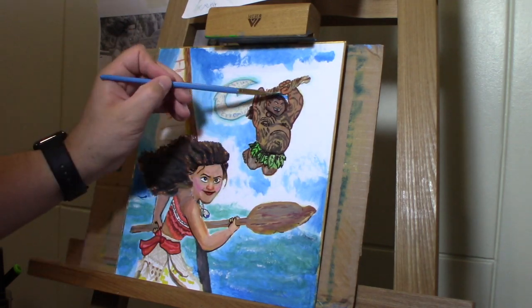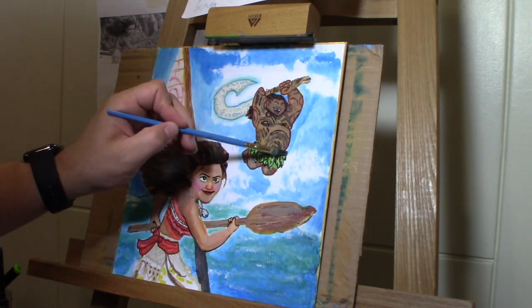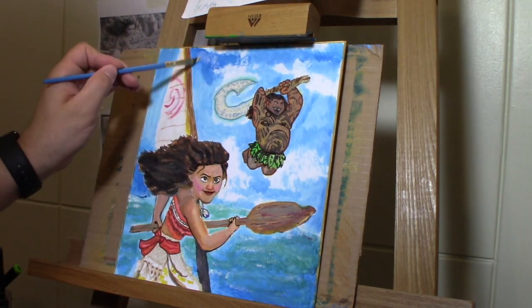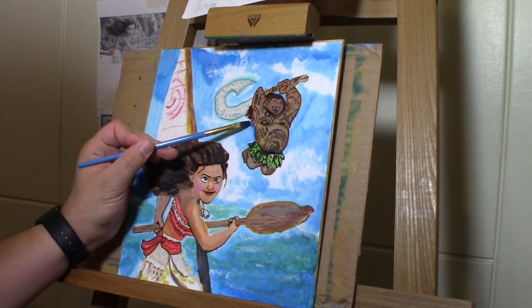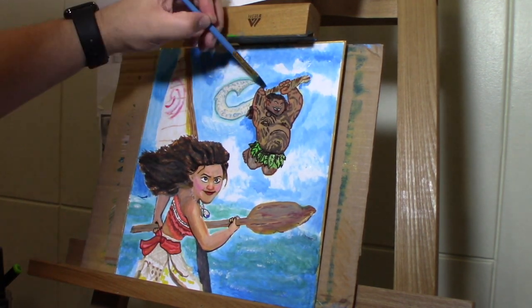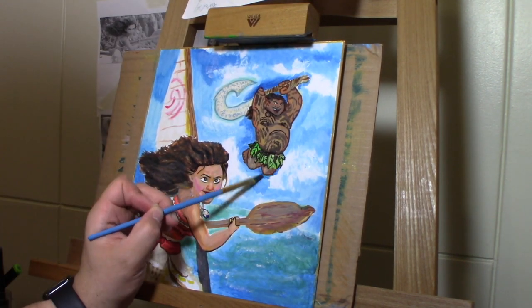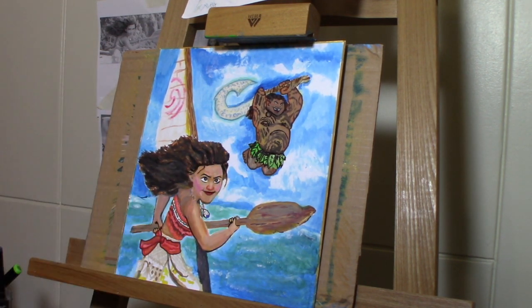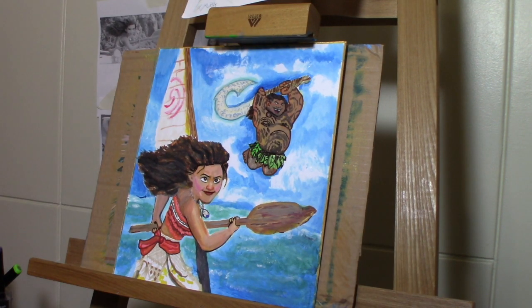You don't have to do a background if you just want to do the characters — that's fine. I'd like to see you guys' drawing, so give it a try. It's just fun — I just like to be a little creative and throw stuff in. It definitely helps you to grow as you do more and more artwork.